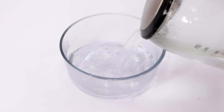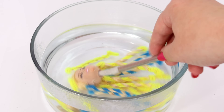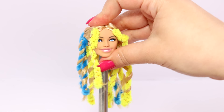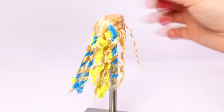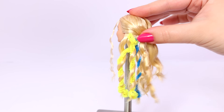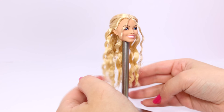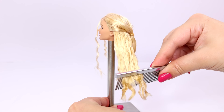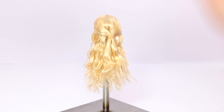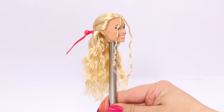To make sure her curls stay in place, I'm just boil washing her hair again. I just dunk her head in the water a few times, and then I place the doll in the freezer for about an hour to completely set the curls. Taking the curls out and seeing how they turned out is the most fun part. I redid the elastic and now I'm putting the bow back in. I think this hairstyle turned out really cute — let me know if you ever try this holiday hairstyle.